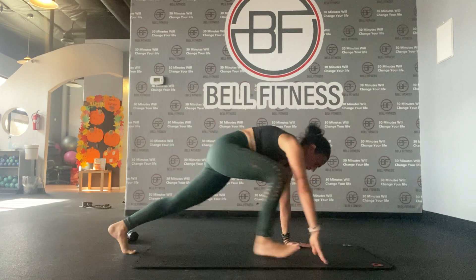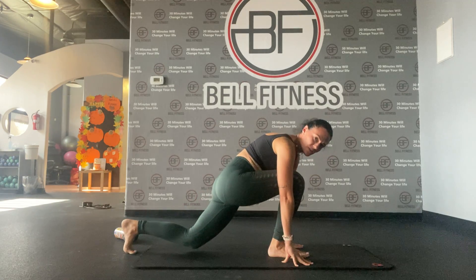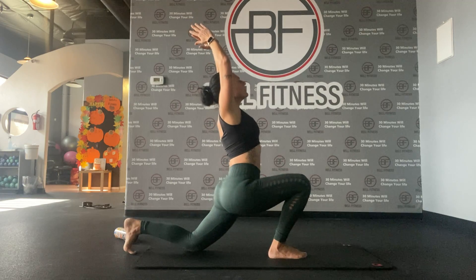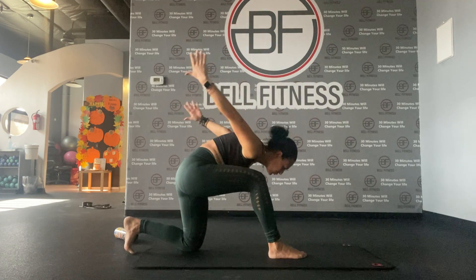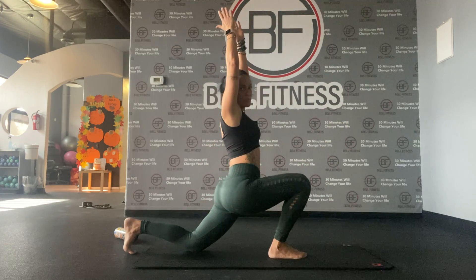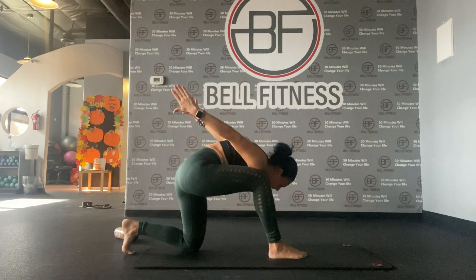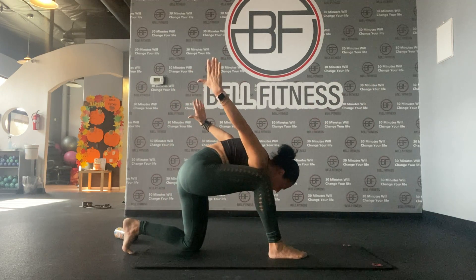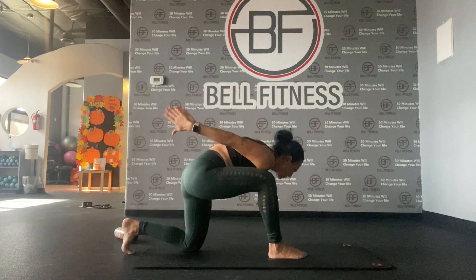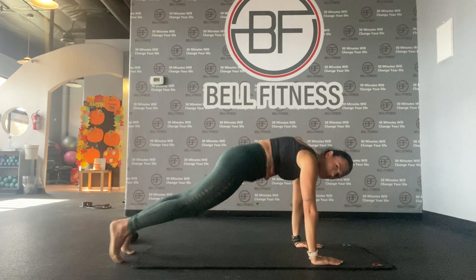From here let's go into a lunge position — right leg comes to the front, drop the left knee down. Inhale, exhale; lift forward. Again, inhale, bring our arms up — back is straight — exhale, lift forward into the inside of the leg. Last time through. Awesome — from here let's bring both legs back.